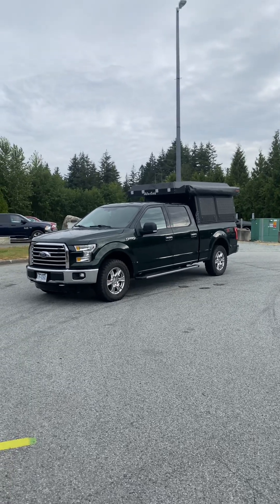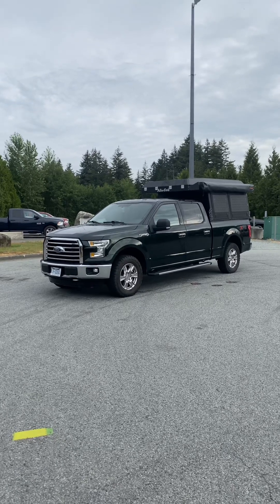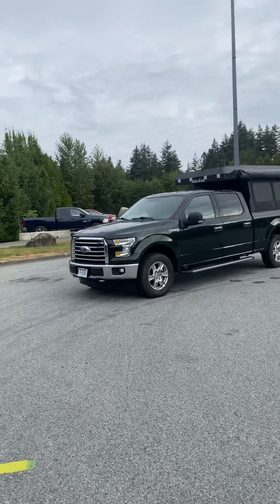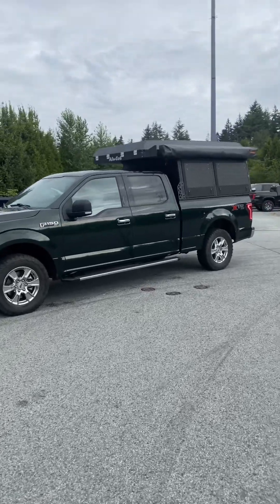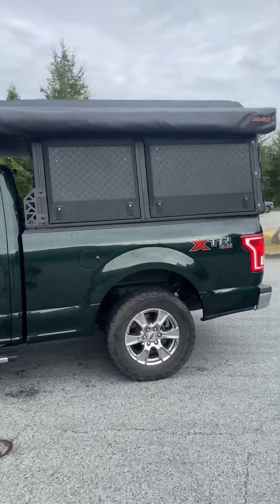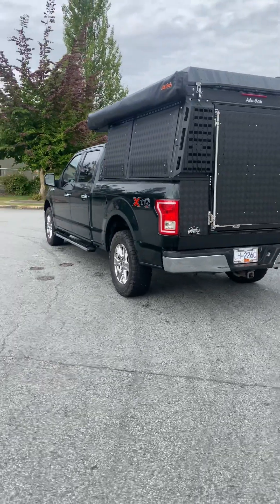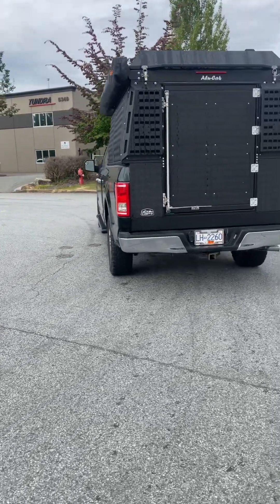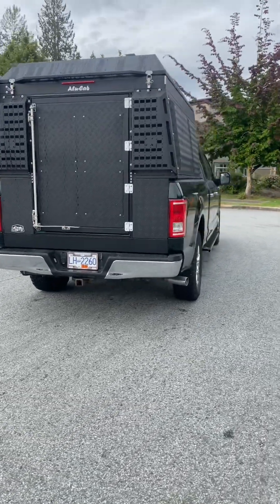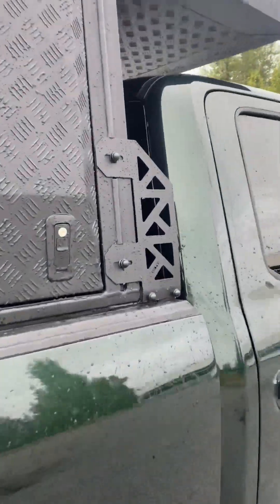This is the final product — the 2016 F-150 with a long box. We put an Alu-Cab camper on there. Here's a quick walk-through as the final overview, since you've already seen bits and pieces throughout this video.